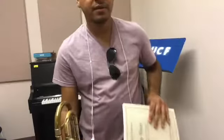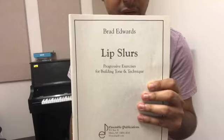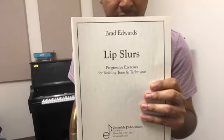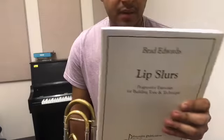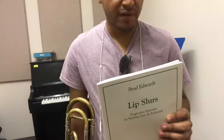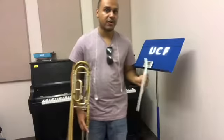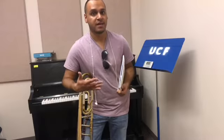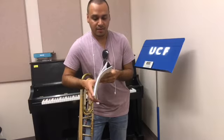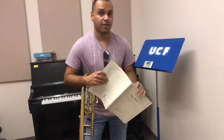For my warm-up, I'm actually going to be playing out of this book — Brad Edwards' Lip Slurs. This has actually helped me with all of my exercises and slurring throughout UCF. It's at a pretty decent price — $25 off of Amazon. The university professors may go ahead and try to find the best possible scenario on both price and material for you, depending on what the curriculum requires. So I'm going to be playing out of exercise number 7 on page 36 for my warm up.